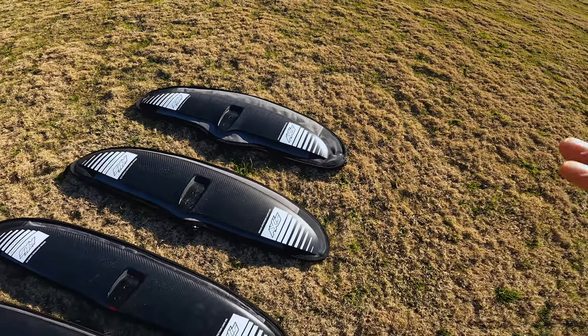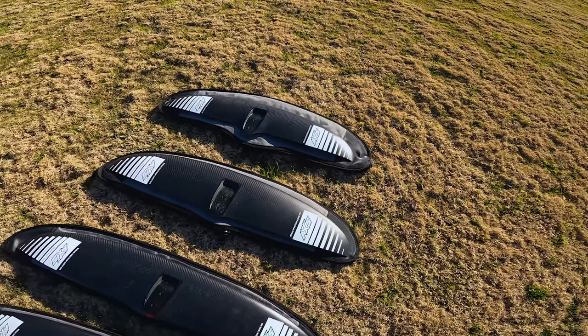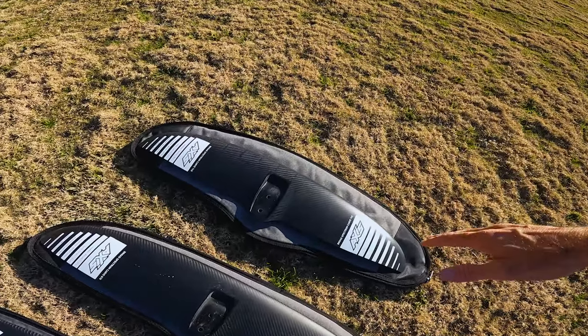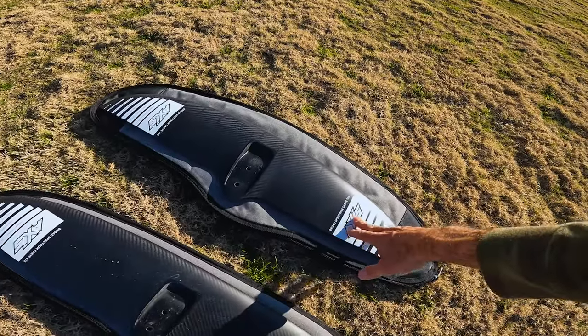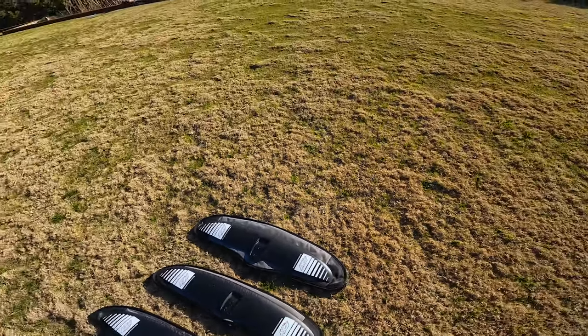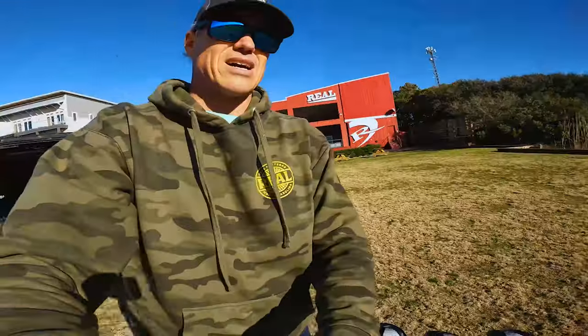When you get to the top of the water column it doesn't bump out or feel the surface chop. For a smaller rider, going to the 740 — that's like an 883 — these ride a little bit bigger than size, but that was a really, really fun wing.